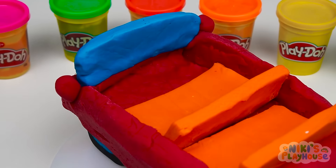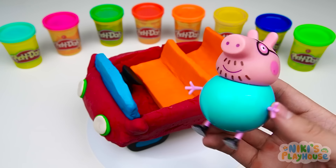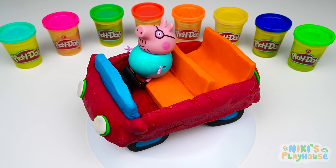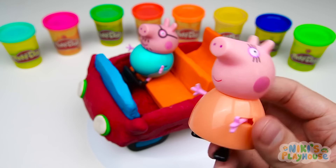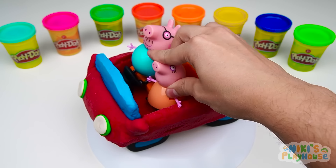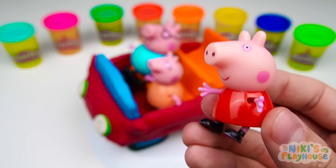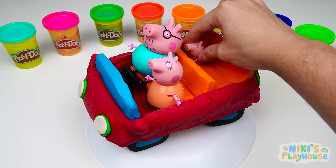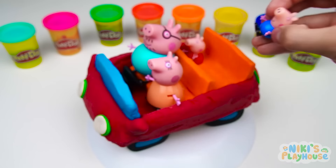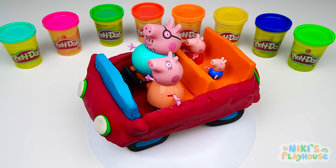We'll need a steering wheel to drive. Look! It's Daddy Pig! It's Mummy Pig, too! Bingo! There's space in the car for Mummy Pig! Peppa Pig can sit in the back of the car. We can't forget about George! We did it! We made a new car for the pig family!